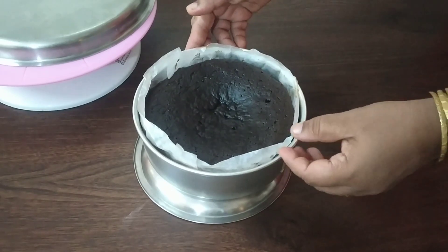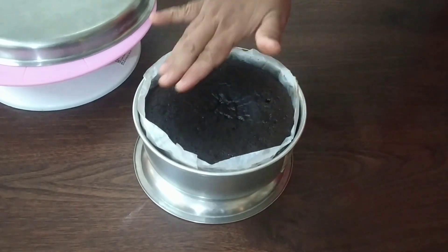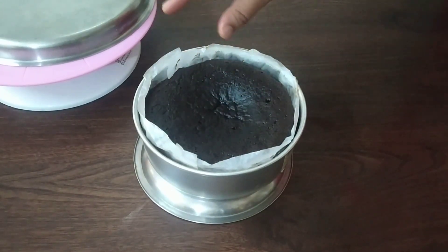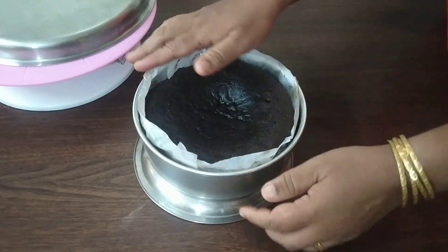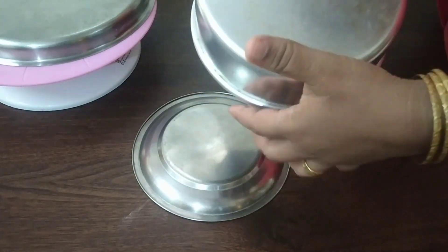The cake is ready. It is a soft cake. I am going to cook it for 30 minutes.